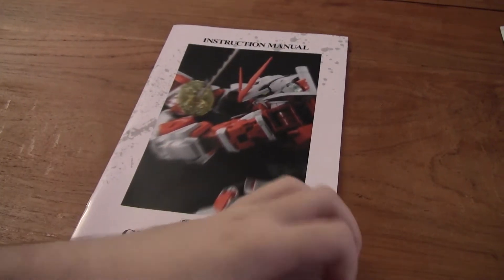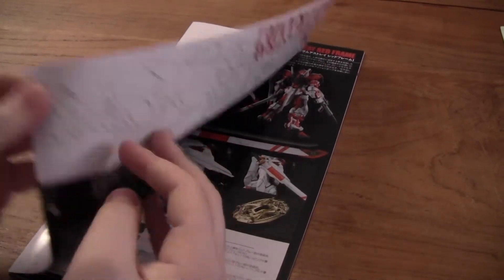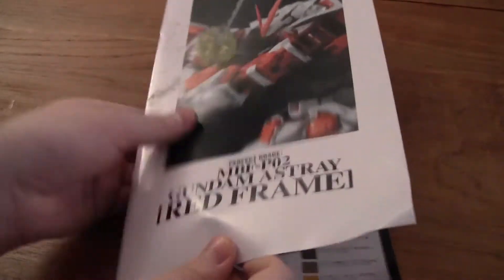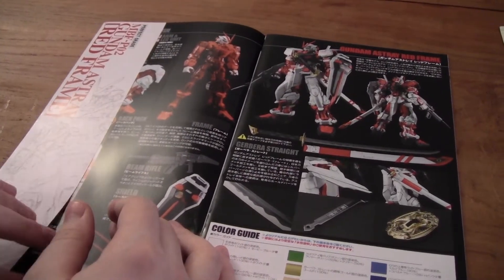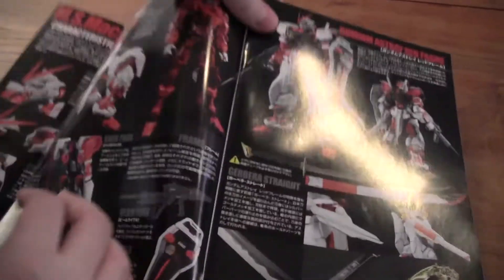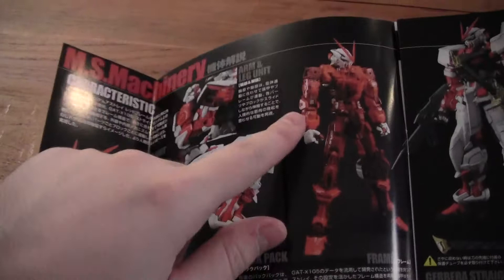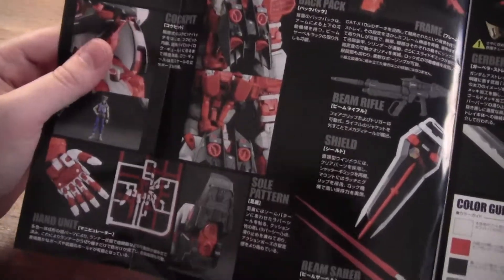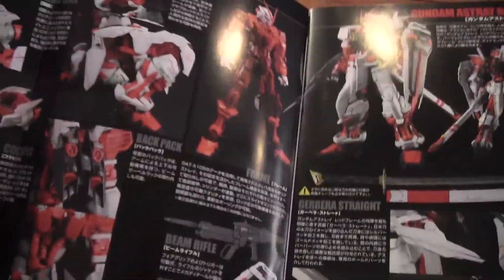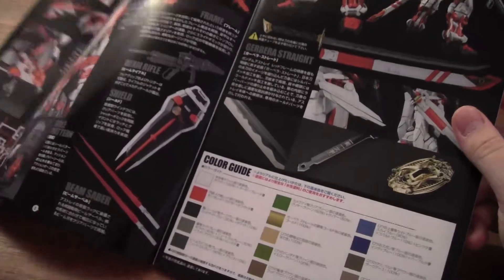And now we're going to move on to the instruction manual. The instruction manual actually has a lot of info about the Gundam itself and what it came from. So let's open it up. Really cool picture on the outside. So here we have some really cool pictures of the red frame. This is the frame for the red frame without the armor parts on. And then we have a color guide.